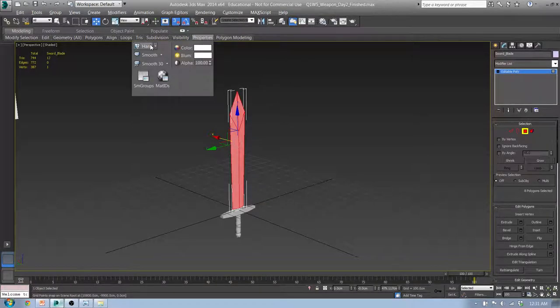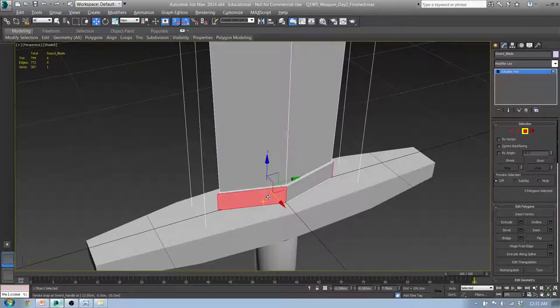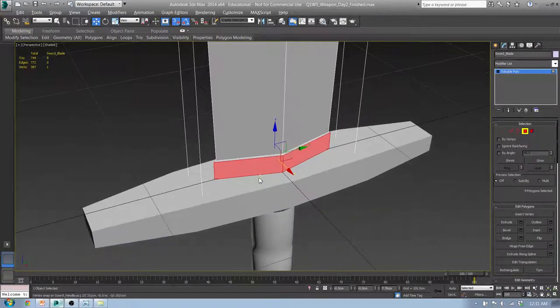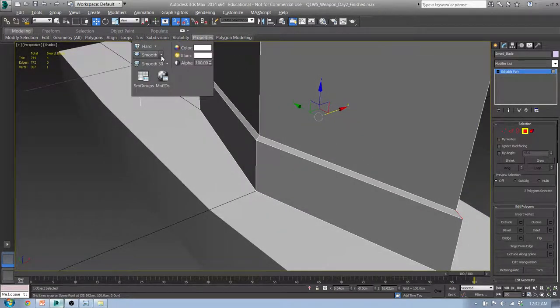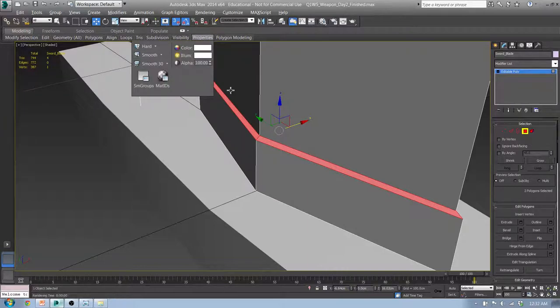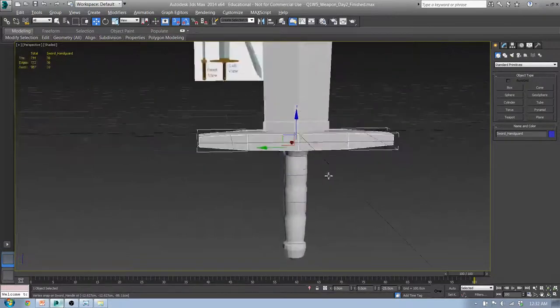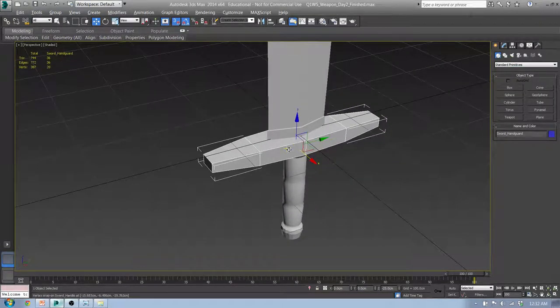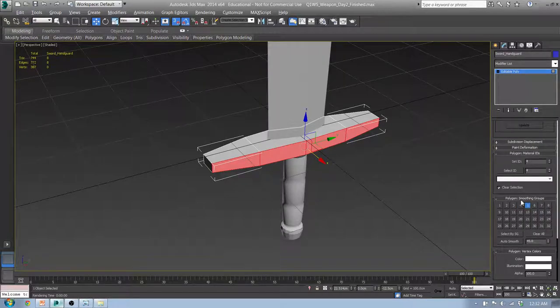Down here I want this to be hard, separate from that, so I want all those to be hard as well. This is different — I want these to be smooth together but separated by an edge. Go into Properties, do Smooth Selected — click on that, go Smooth Selected. Do the same thing here. Properties, Smooth. Same thing with this part of the handguard, the hilt, the blade, the handguard. I'll select these, go into Polygon mode.